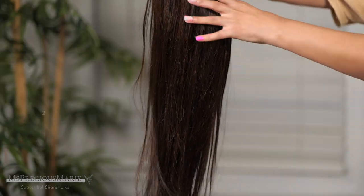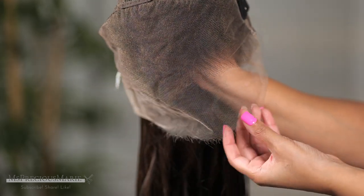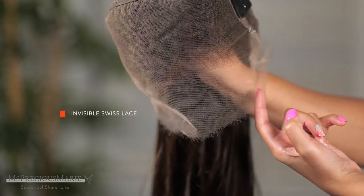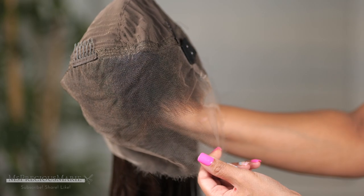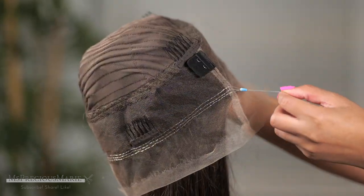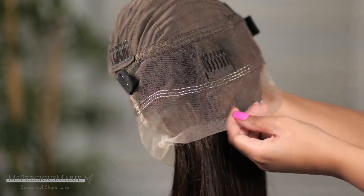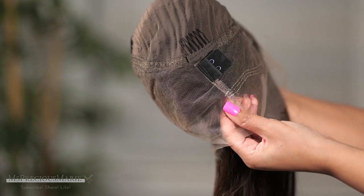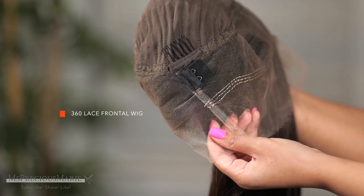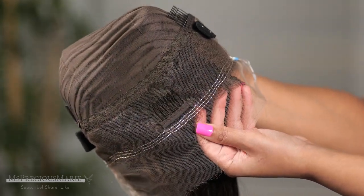Jumping right in — this wig is a straight texture, I have mine in 180 density and it's super long, I believe it's about 22 inches. Now the cap construction on this wig comes with a beautiful lace that you can blend very effortlessly. It does not come with bleach knots unfortunately. However, this is a 360 lace cap — a new 360 cap that comes with an invisible adjustable band in the back, so the back of the wig does not have that bulky band which usually causes a lot of bunching at the neck.